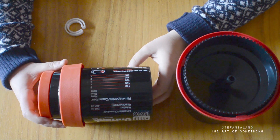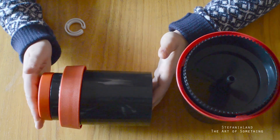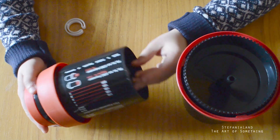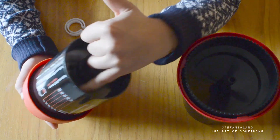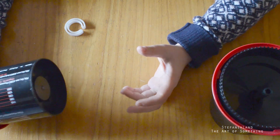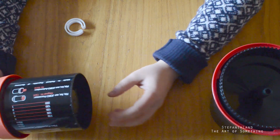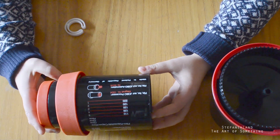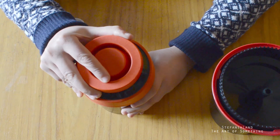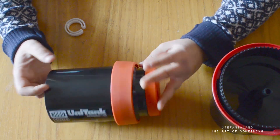Instead, Jobo is designed to work with developing machines such as the CP or CPA. This means there is a magnet inserted on the bottom of the tank, and the machine on the other side has another magnet which attracts the tank and with the motor inside rotates it. So we don't have any manual rotation system in the Jobo — only the developing machine or the manual one.